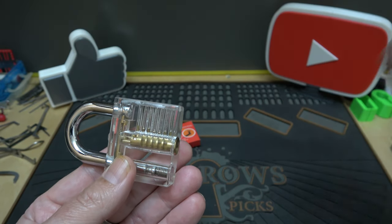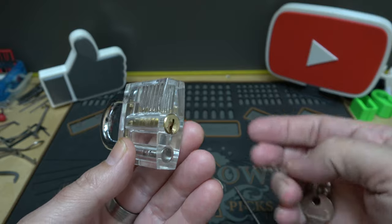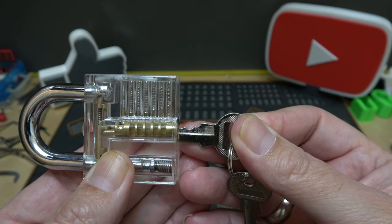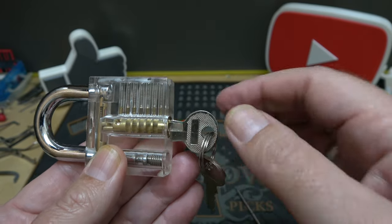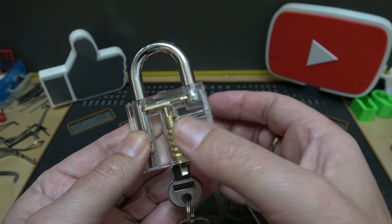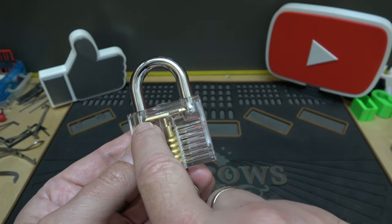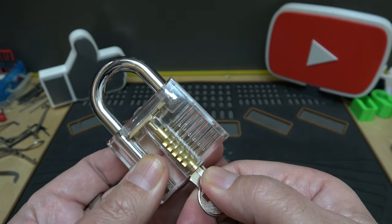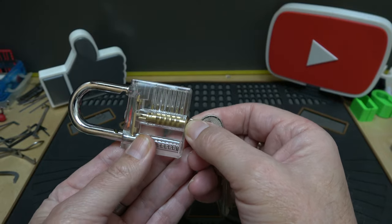When the lock is locked, the only thing keeping it locked are the pins — they fall down into the core, preventing it from turning. When you put the correct key in, you'll see all the pins jump up and line up at the shear line, then the core can turn. The locking pawls vary from lock to lock — this one uses two pins: one pin grabs one locking pawl and pulls it one way, the other pin grabs the other locking pawl and pulls it the other way.